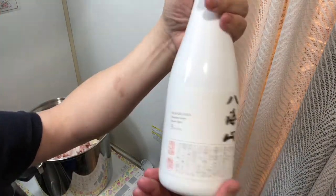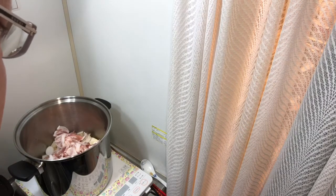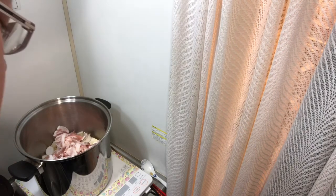Now for the sake — this is Niigata sake. You can also use Tanqueray gin, Gordon's gin, Beefeater, or Bombay Sapphire as substitutes.